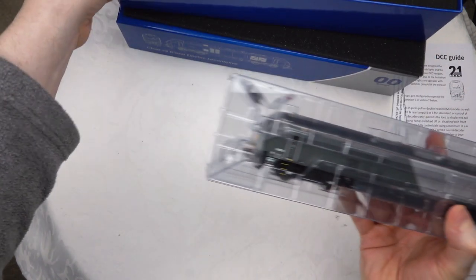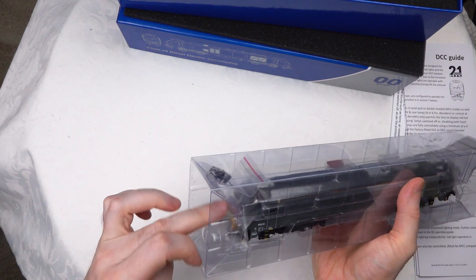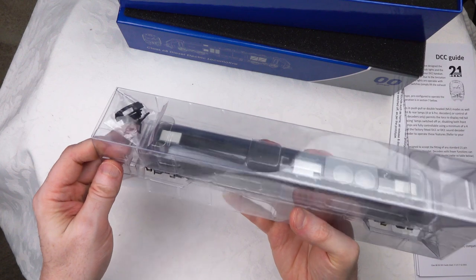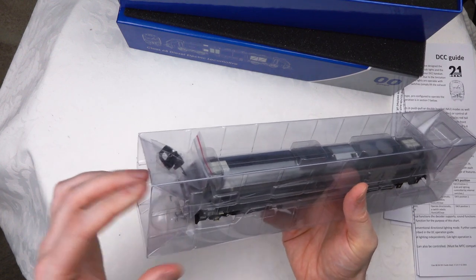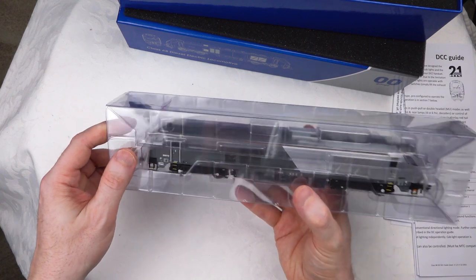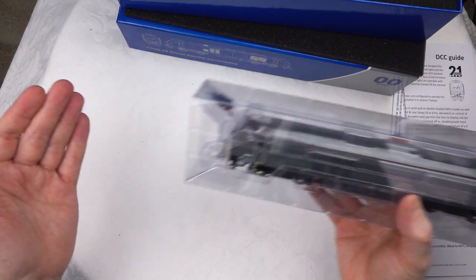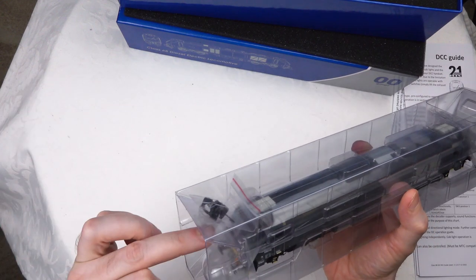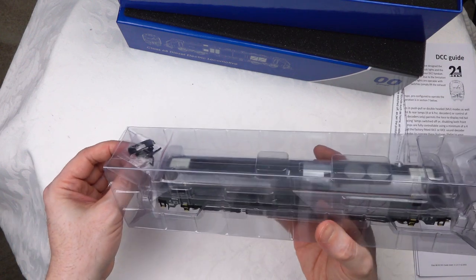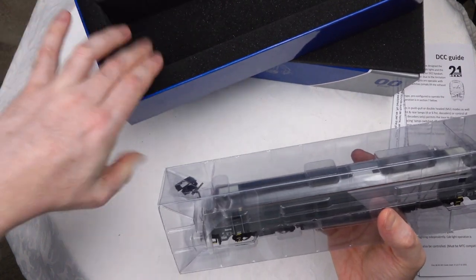One thing I don't see on this particular model is expanded polystyrene blocks at either end. These locomotives are really heavy - over 700 grams - and for a locomotive of this weight, if you were to drop the box, that weight can very often punch through the plastic. It would be good to have some extra protection. This soft foam isn't really going to do the job.